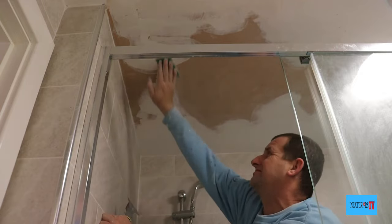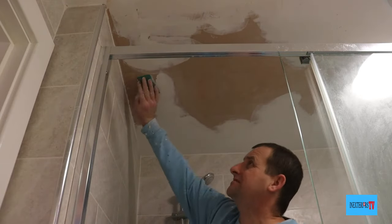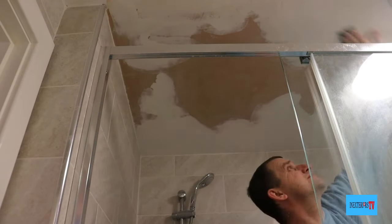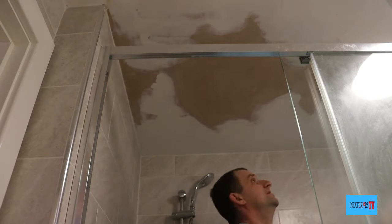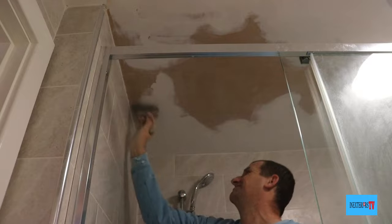Once we've sanded, we're going to give it a good dust off, and then all the filled areas I'm going to give a coat of Zinsser peel stop. Now if I was painting a wall in a sitting room and painted the wall then filled it, I would generally just flash the filler up with the emulsion. But because we're in a bathroom, I'm going to go the extra mile and seal the filler as well with the Zinsser peel stop.